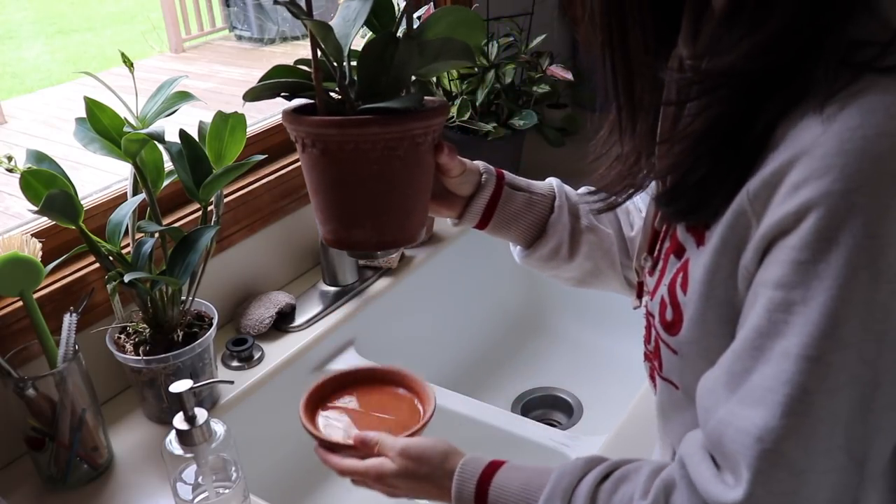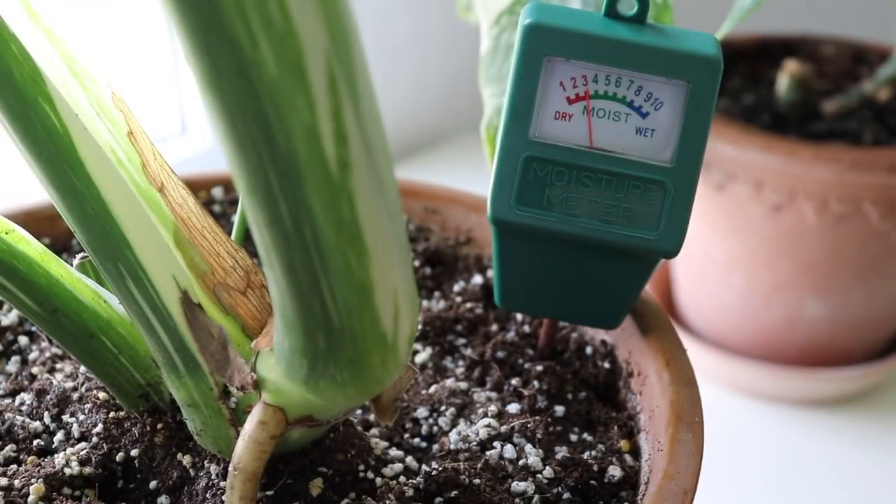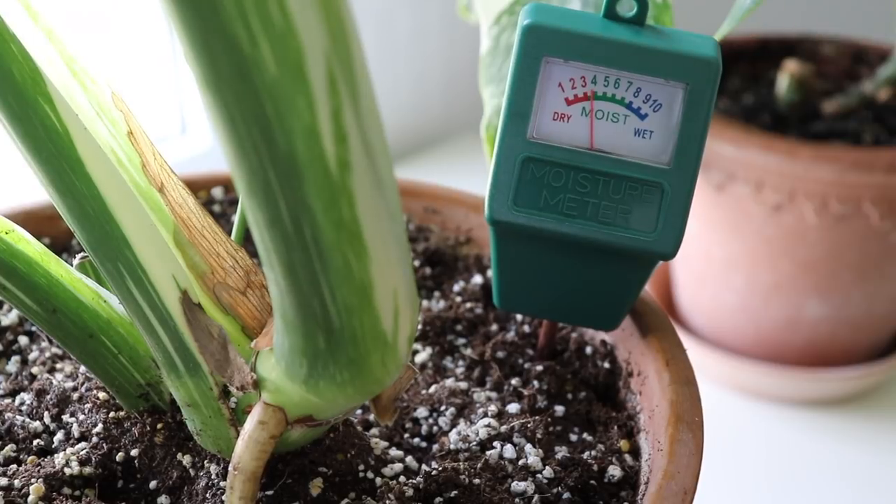When you have a drainage hole in your pot, water will often collect in the saucer or plate that your pot is sitting on. Make sure you pour away that extra water to prevent root rot from your plant sitting in still water. Now I'll quickly show you how I use my moisture meter. This is my Thai Constellation Monstera, and I let it dry out completely before watering it thoroughly. I checked by sticking my finger two inches into the soil and it felt slightly moist, but I wanted to double check with my moisture meter to see how moist the soil is farther down.